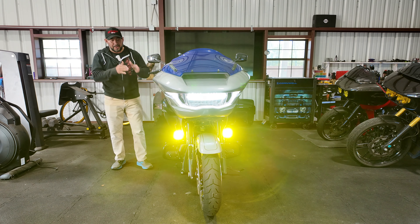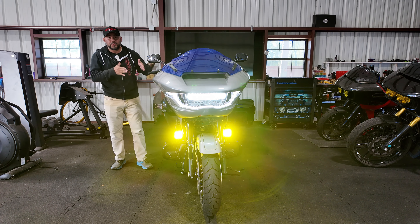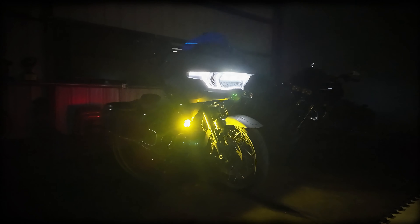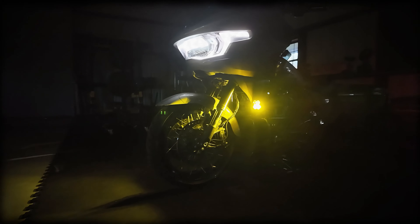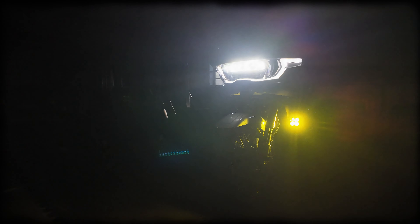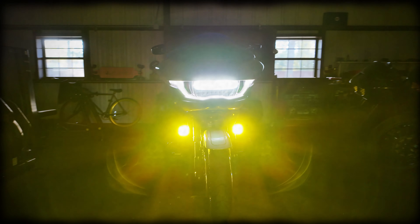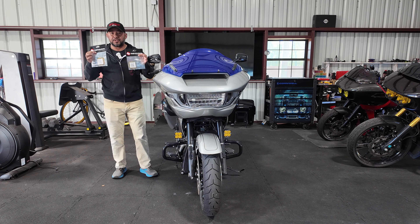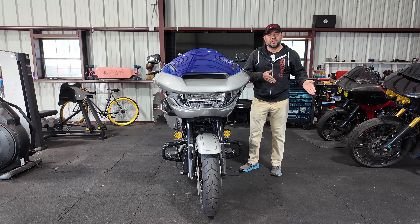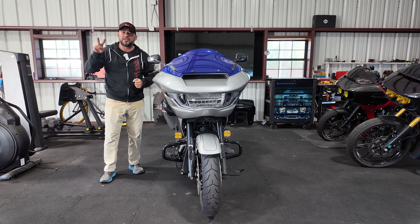Today, we're going to talk about these awesome Baja Design lights that I picked up and I'm using as fog lights for my 2023 CBO Roguelite. We're going to go over some lens options, the placement of your fog lights, and why you need them. Before we go over those items, I want to cover why I got them in the first place, and it's really for two simple reasons.